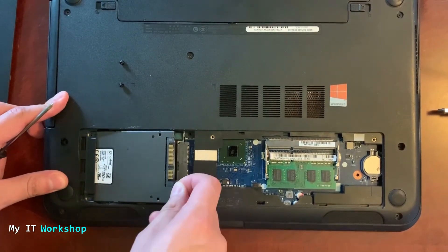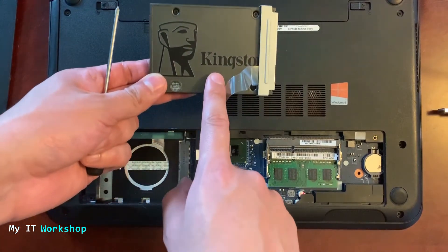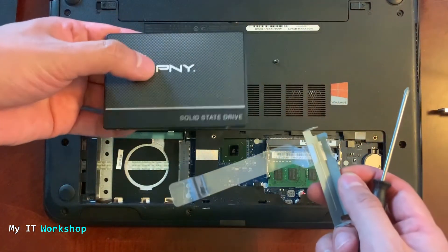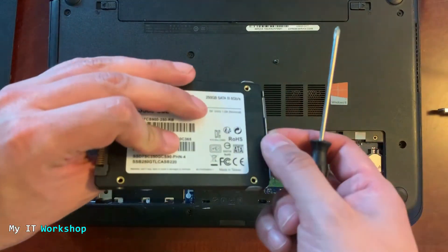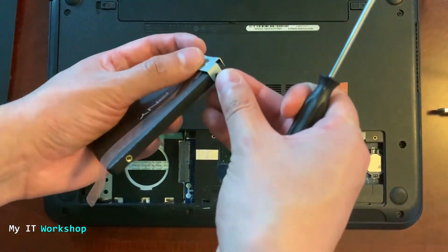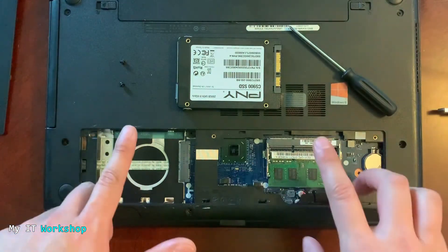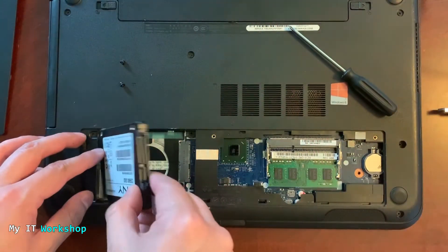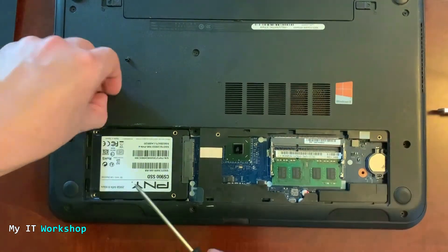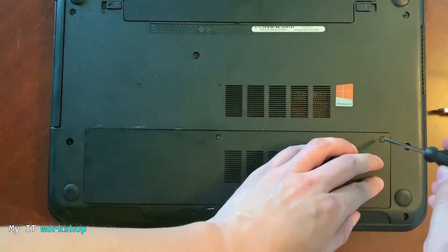I remove the two screws holding the SSD, use a plastic tool to pull it back, and carefully slide it out. This Kingston 120-gigabyte SSD — link in the description — I'll remove the bracket belt around it and put it onto the new PNY 250-gigabyte SSD we just cloned. Note: I'm not wearing any jewelry or watches, and I discharged any static electricity to avoid damaging the motherboard circuitry. Putting the belt back is the part I always find a bit tricky.